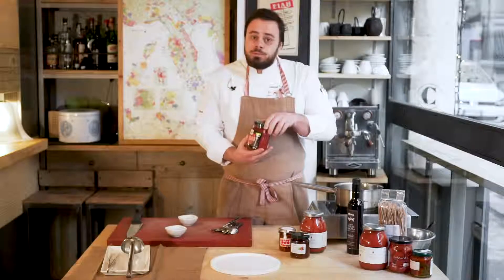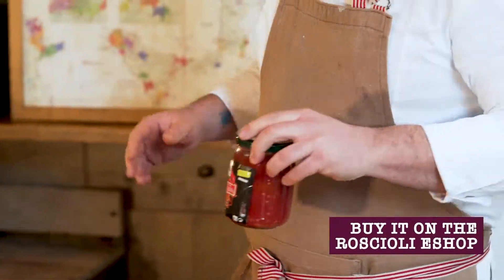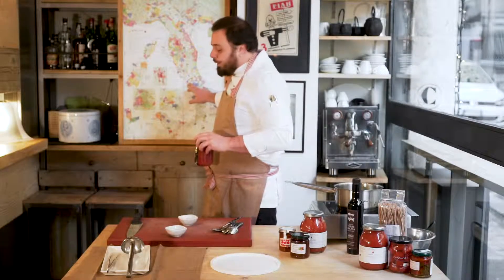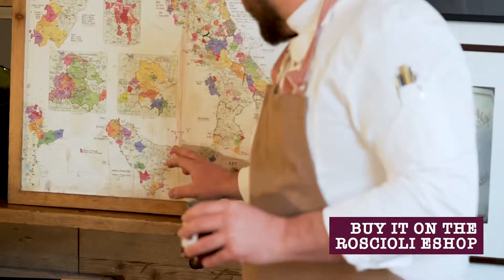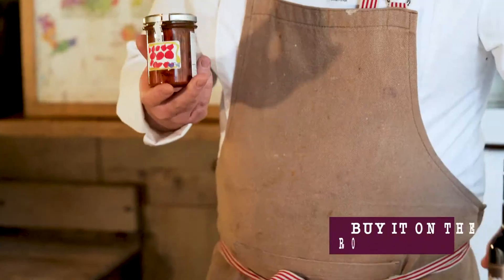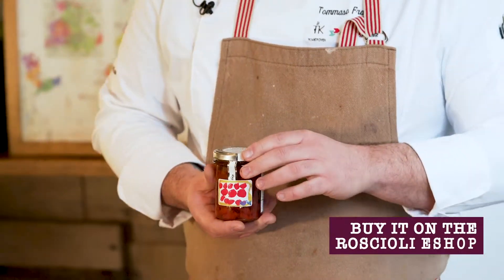We're going to use Aragona, another kind of tomato from Campania — we are here in this part of Campania. The semi-dried chopped tomato from Sicily, from this small island here. And from the same farm as the oil, we're going to use a semi-dried tomato de Carlo.